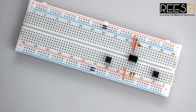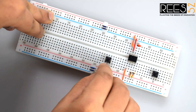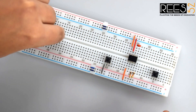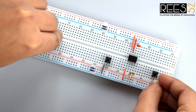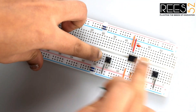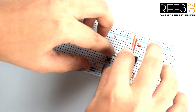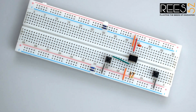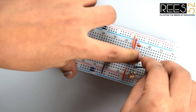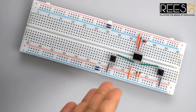Connect one internally connected side of each tactile switch to the ground rail on the breadboard — do similarly for the second one. Now connect the first tactile switch to pin 2 of the 555 timer IC, and similarly connect the second tactile switch to pin 4 of the 555 timer IC. This section is now complete; now go to the alarm section.